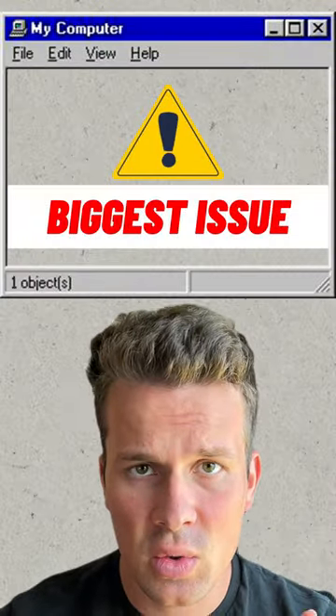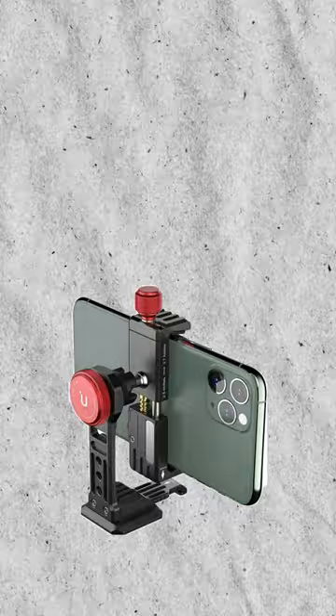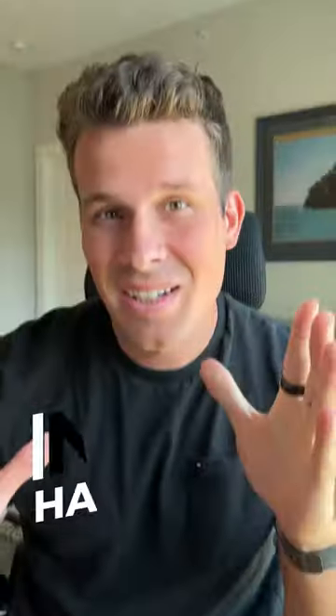This solves the biggest issue I've had as a creative, and I finally found a way to fix that. I always need to capture footage on my camera, but I also need to capture vertical footage on my iPhone at the same time. Traditional cameras you use to attach to your camera are difficult to operate and definitely not hands-free.